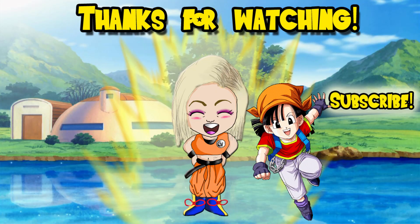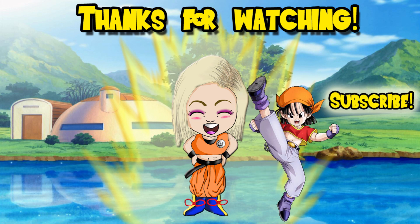Hey, it's Pan from Dragon Ball GT, and you're watching my good friend SSJGoshin4. P-YAH!